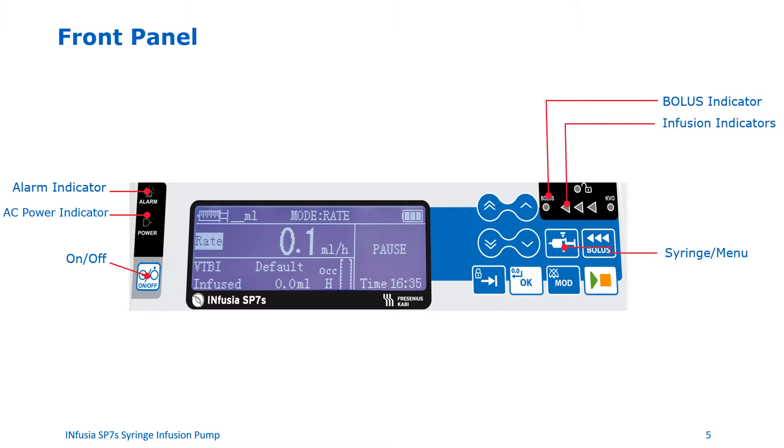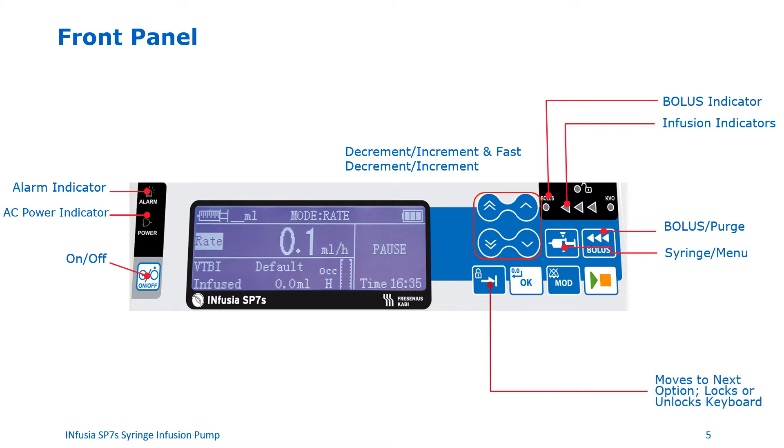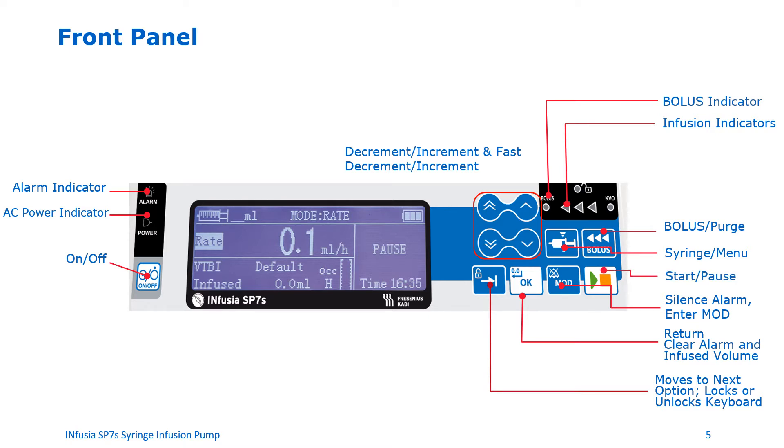The syringe button is used to recall the menu on the screen. The increment and decrement buttons are used to navigate the menu by moving up and down the screen. You can use the bolus purge button to deliver a bolus to the patient or purge the infusion set. The button with the arrow is called the switch button, which you can use to move to the next option, or lock or unlock the keyboard. The OK button is used to confirm a setting on the pump, acknowledge and clear the alarm, or as a return button to confirm the mode. The mode button that shows a bell with a cross through it is the silence alarm button, used to silence the alarm.